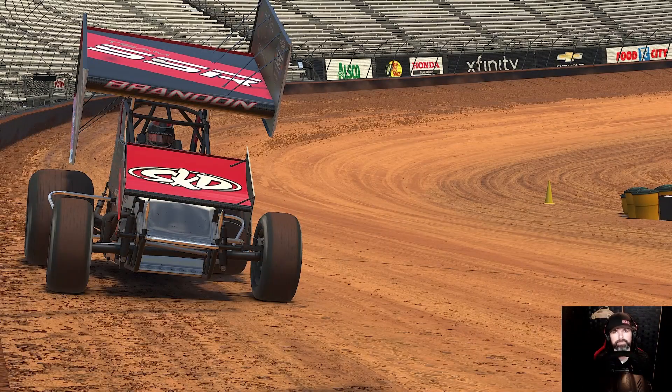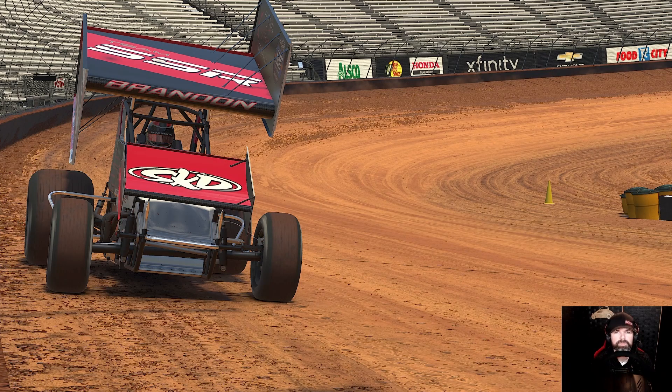All right, it's time. Bristol Dirt. Let's take a look at it. What's up everybody? Thomas Bannon here. Thank you very much as always for joining me. And today we're going to be taking a look at Bristol Dirt.